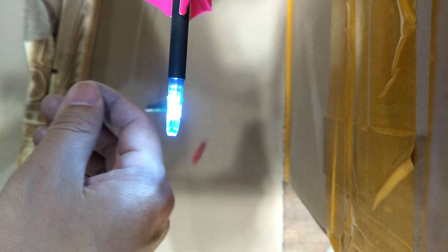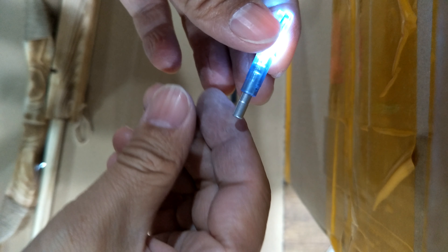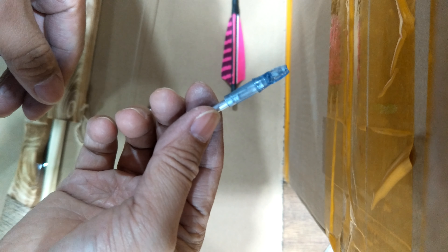To turn off the light, remove the lock and pull out the battery. It turns off.